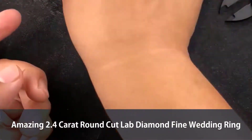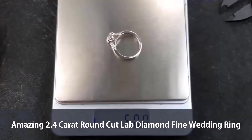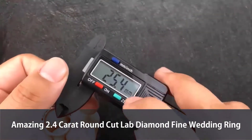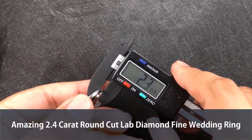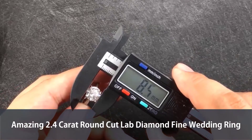Let me take out the scale — that is 4.2 grams, a very big ring. The ring itself is about 2 or 3 grams. And using the ruler: 2.3, 1.7, and the stone size is about 8.4.